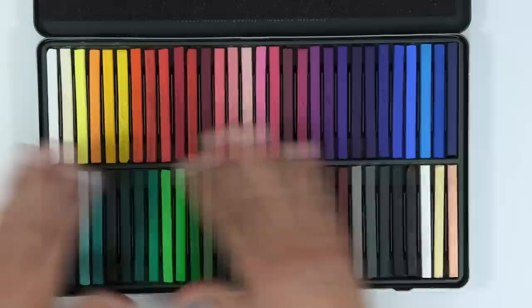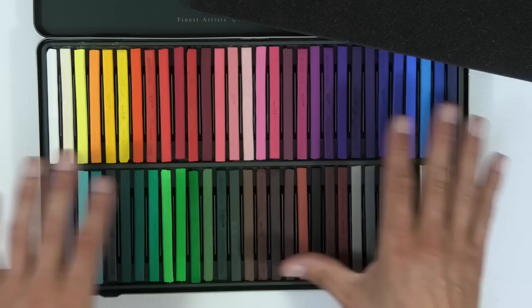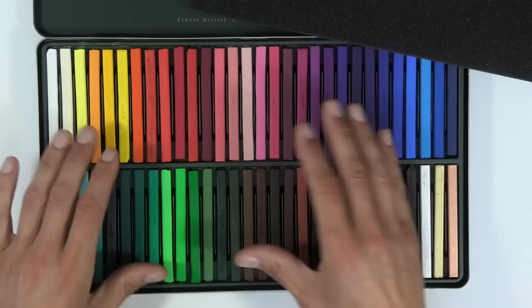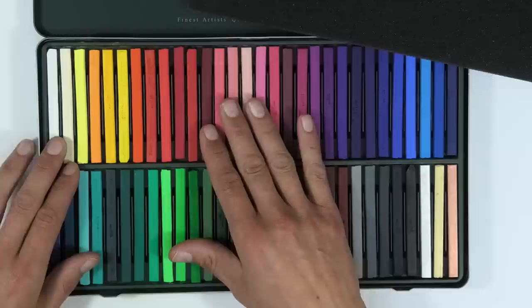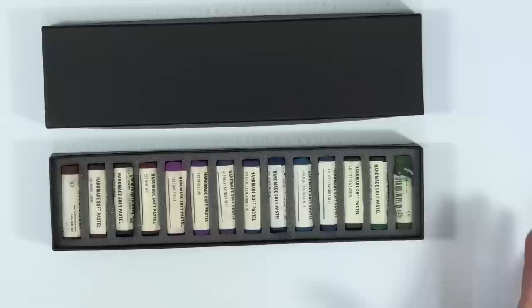These hard pastel sticks are not expensive, at least not in the UK, and there are different brands available. For beginners, let's not get confused — you can use just the pencils, use them for underlaying, and put your details on top. If you're working a bit larger or want to save your pencils, you may want to get a set of these sticks as well — they're great for backgrounds in particular.